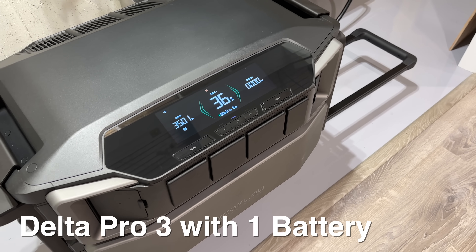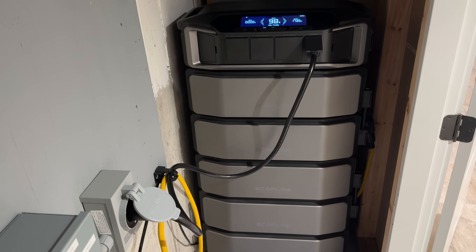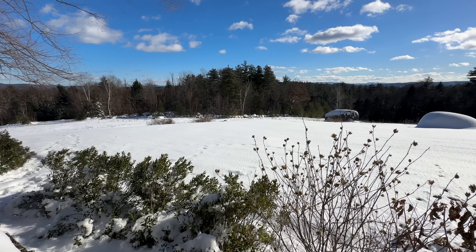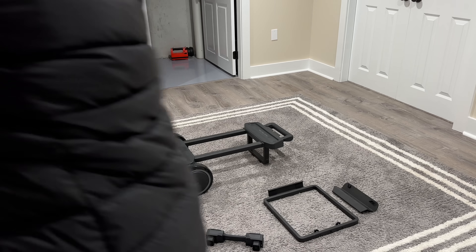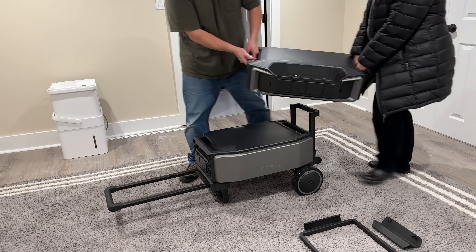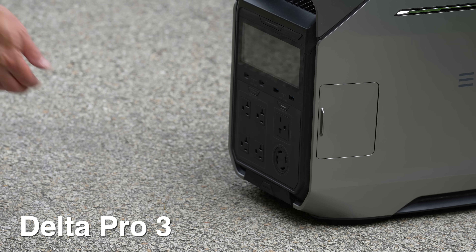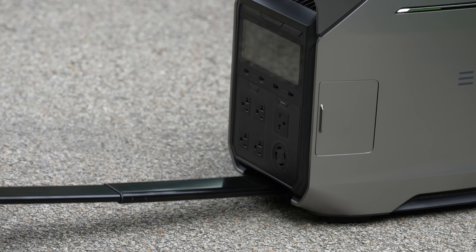Now moving to the Delta Pro Ultra — it has many of the same features as the Delta Pro 3, but it's larger, has more output, can handle more input, and offers the most expansion of any EcoFlow product. That's the model running in my own house along with several batteries, and it's been flawless getting through storms without fumes or noise. The major weakness of the Delta Pro Ultra is its physical size — it's not nearly as transportable and is designed for primarily fixed installations. If you want something to grab and take camping, the Delta Pro or Delta Pro 3 are much more transportable and include a built-in trolley.